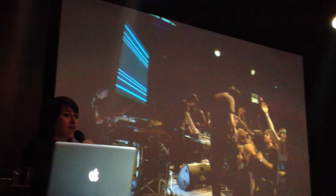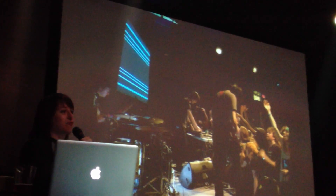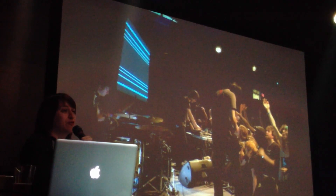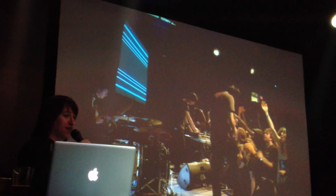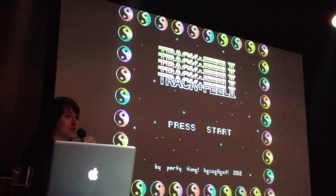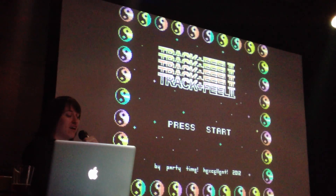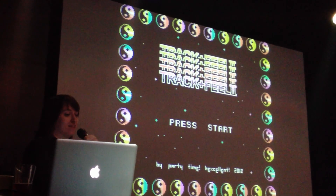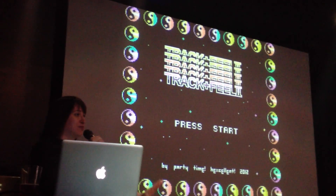I started thinking about how I could take that entire Chiptune experience and bring it all together into one package that someone who had never been to a Chiptune show could enjoy — making your own music, making your own visuals, glitching things out, but also dancing and interacting with other people and collaborating. So I made a small demo called Track and Feel, which was a glitch program for the NES controlled with the Power Pad dance mat. For about a year I brainstormed how to make this demo better, and the result is Track and Feel 2, which is what we're showing on the center TV today — this is sort of the world premiere of the game.